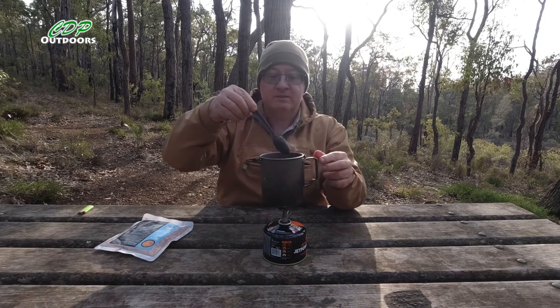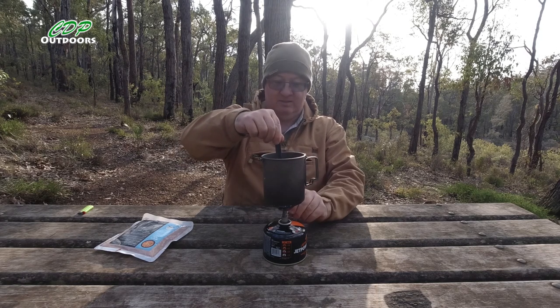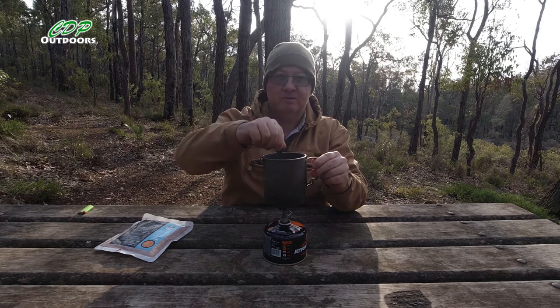That's bubbling a bit more — let's give it a stir so I don't burn it. It is sticking a little. All right, let's turn it down. We don't want it to heat up on the outside and be cold on the inside, do we.